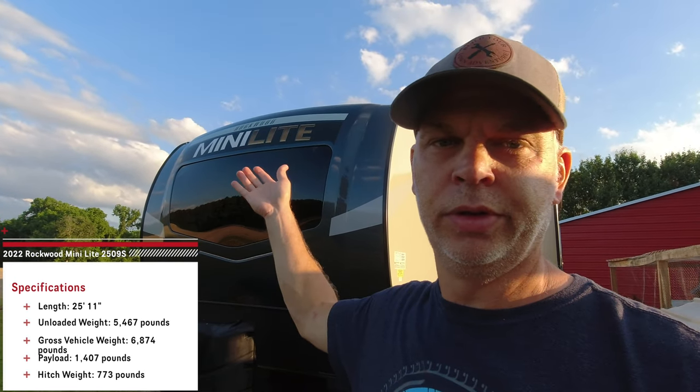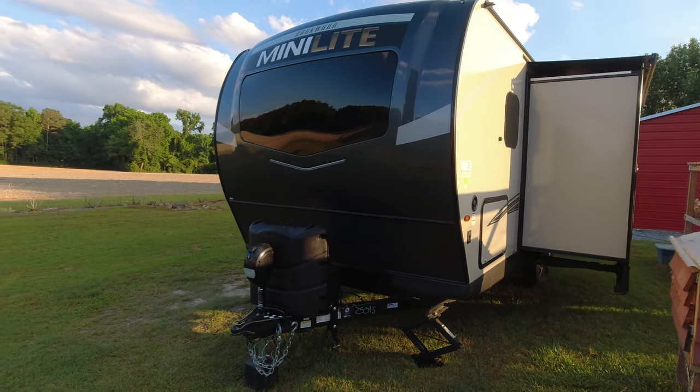Hey guys, welcome back to the channel. This is for future renters and also future buyers of the Rockwood Mini Lite 2509S. We're going to do a full walkthrough for you today, so we'll start here.